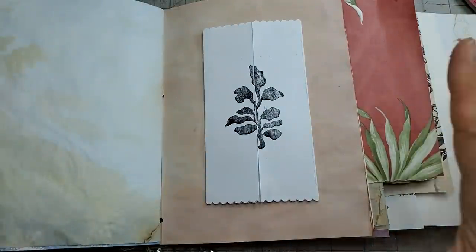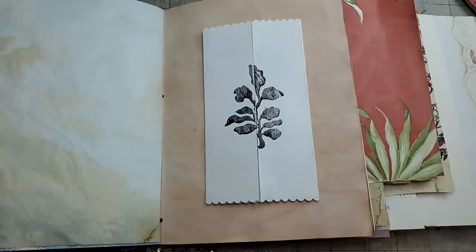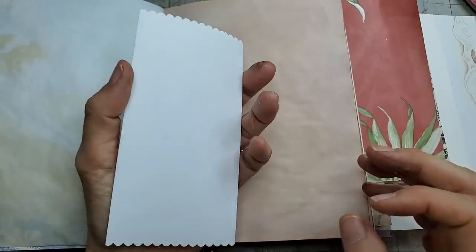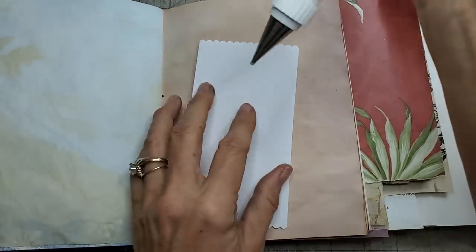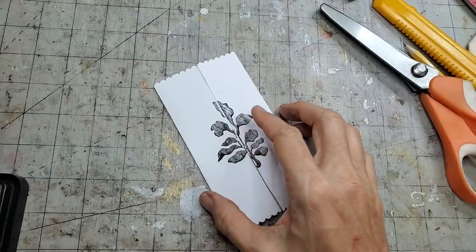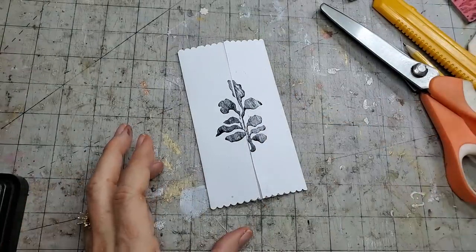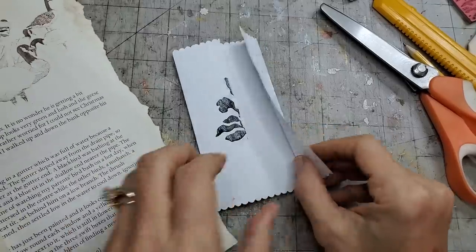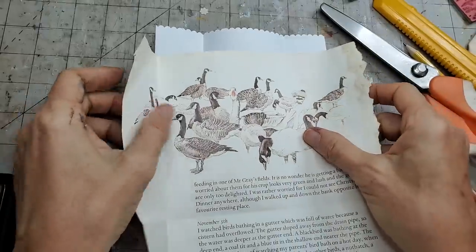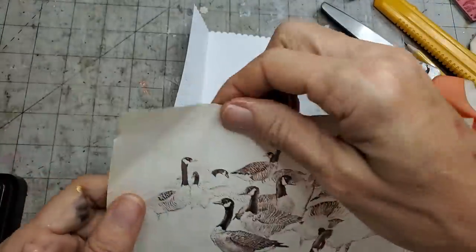Another thing you could do is layer it on a piece of cheesecloth, which might look really pretty — but it's way over there, so we won't do that. Let's finish the inside first before we slap it down. I have these geese and I think they want to be involved somehow. There's quite the gaggle — I don't know if I need all of you.